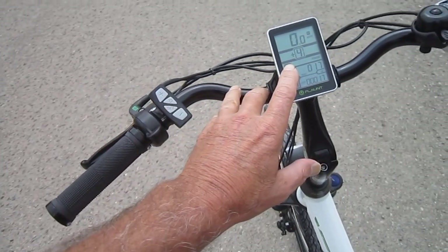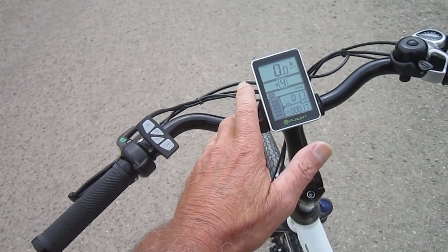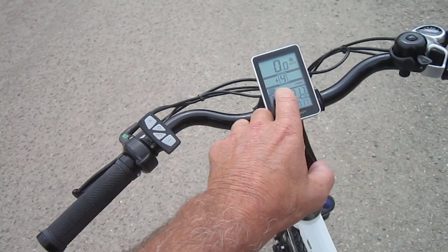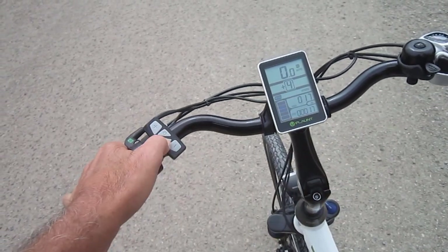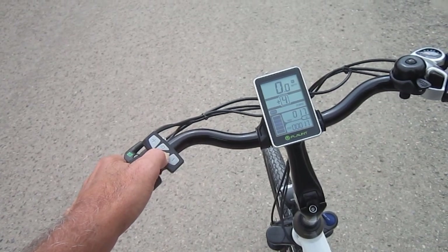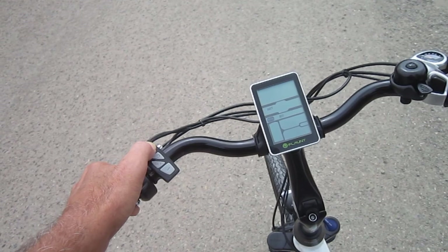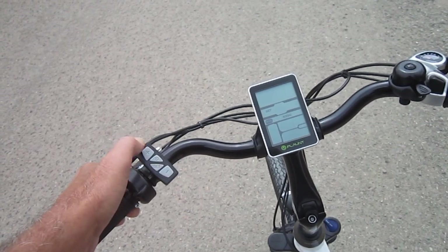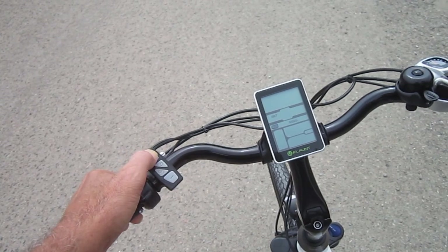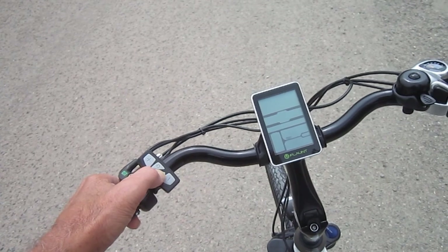One thing this bike has that I really like is it has the ability to choose your power level. The way we do that is we hold the set button. We're looking at power, eco, and normal right in this area here. We hold the set button, and what this does is it actually kind of creates a soft start. So now we're in power, eco, normal. Normal is the default — that's actually a very nice setting. Eco is a little bit not enough. And then power — that's where we're going to leave it. Hit set again.